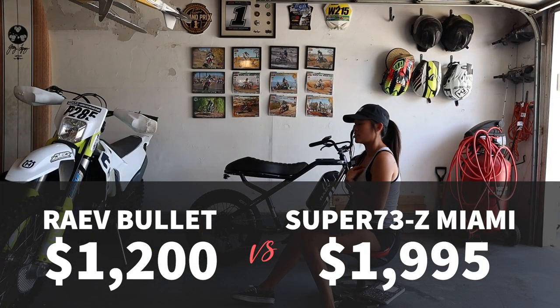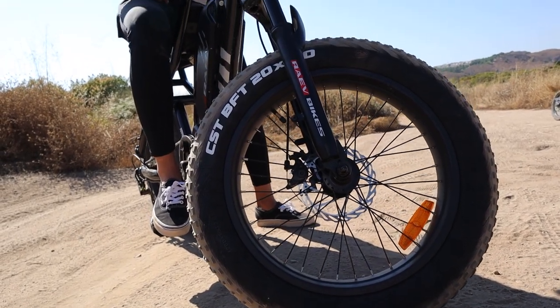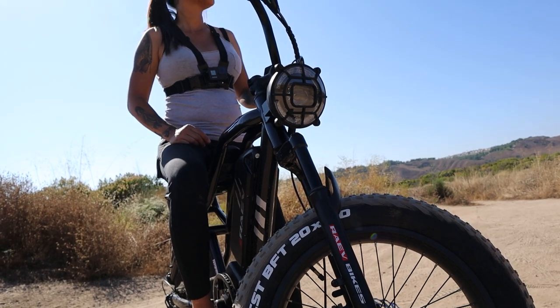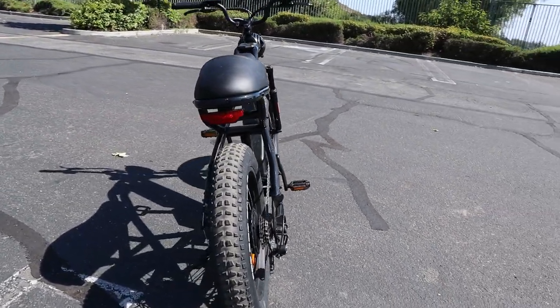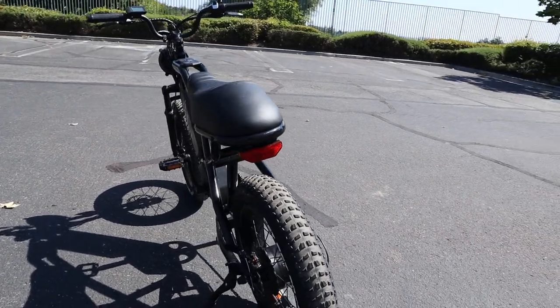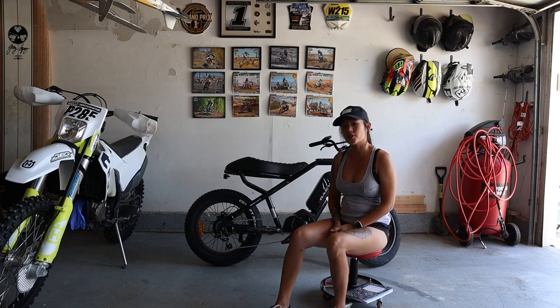I consider this to be an alternative to the Super 73, although if you want to compare apples to apples there are a lot of differences — the width of the seat, for example. But as far as miles per hour, range, and battery capacity, essentially it's the same thing.